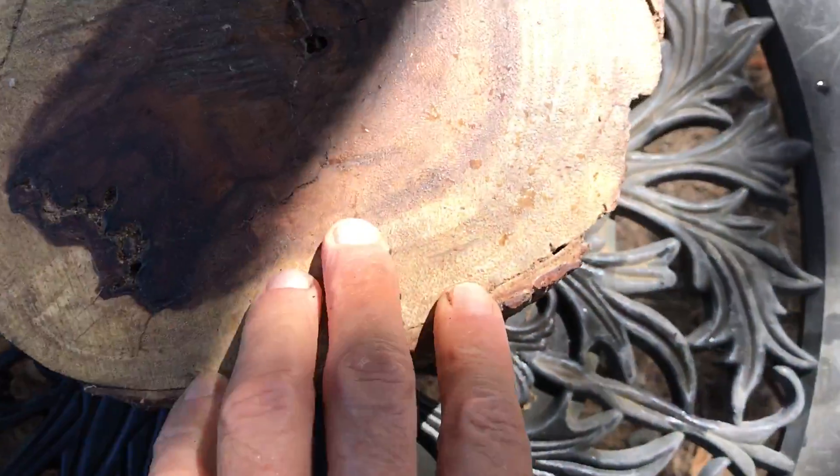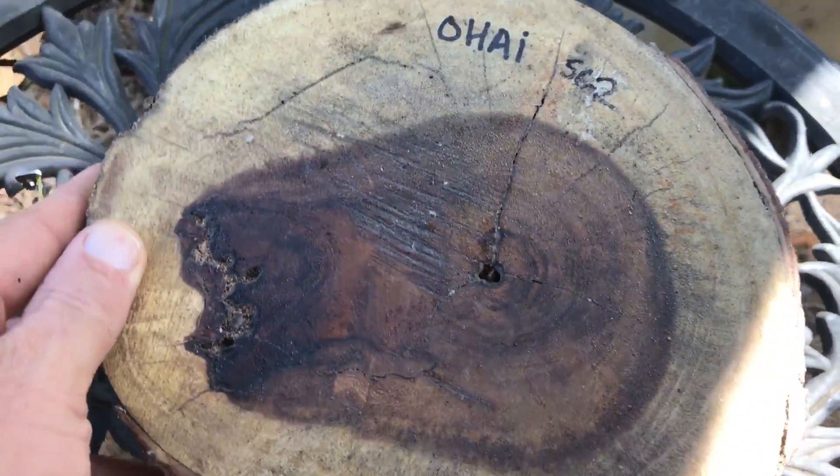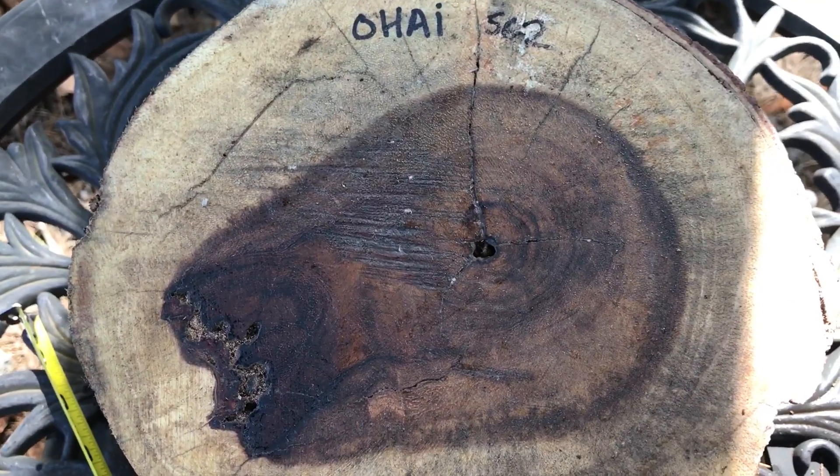It's a real nice log. Be fun to turn. That's auction number 562. Thanks for looking everybody. Good luck.